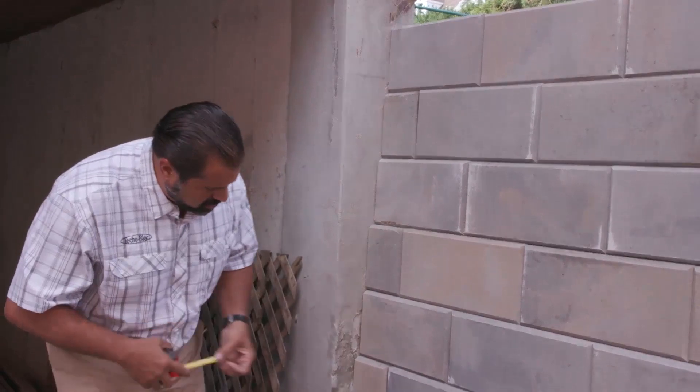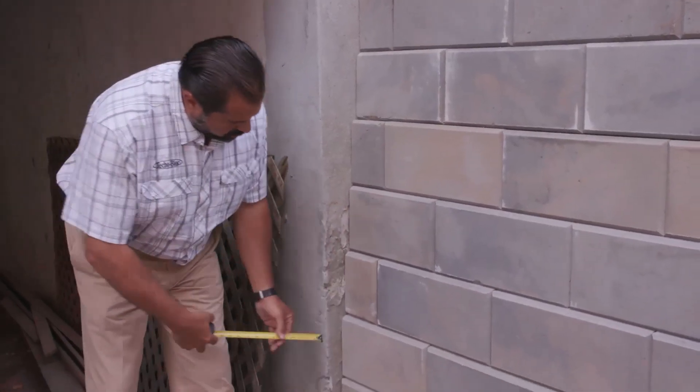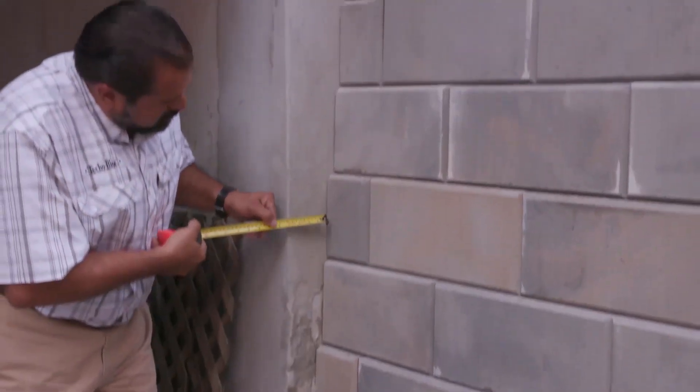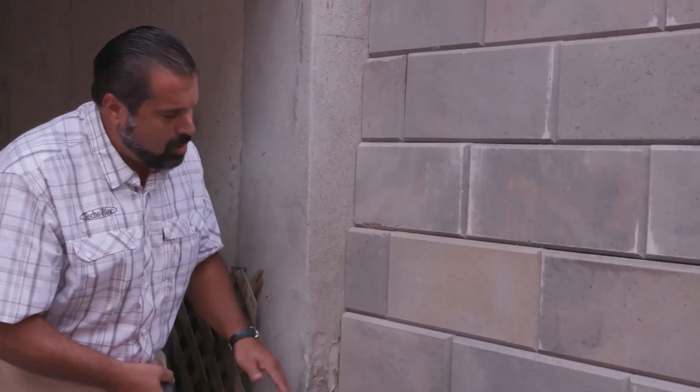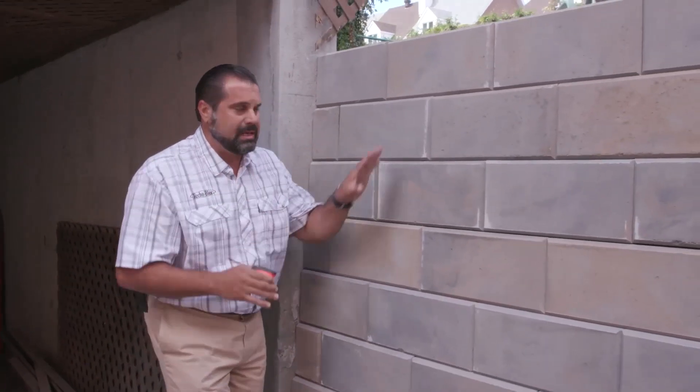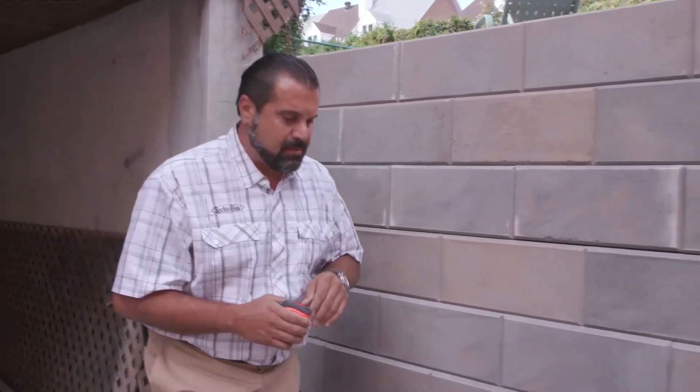With my tape measure, you can see against the foundation wall of the house — on this course we have about 2 inches of setback. Four courses up, we're at 4 inches, so almost a half inch of setback per course. That helps give us the batter we need to retain the soil in the rest of the backyard.